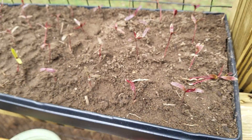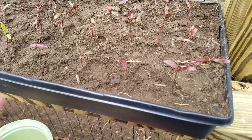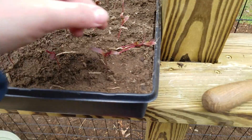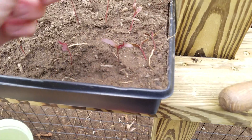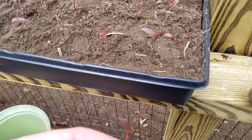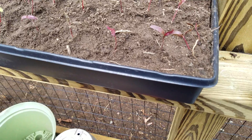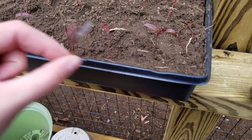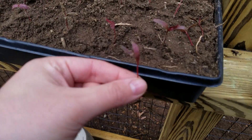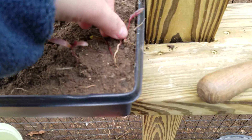I probably won't keep all of them considering there are just so many — I'll probably give some away, considering they are a very expensive nursery plant and people enjoy these trees a lot. They're really gorgeous trees when they're in bloom. On to actually how to plant these: you just take the seedling and dig a little hole with your finger, deep enough for the root to fit.